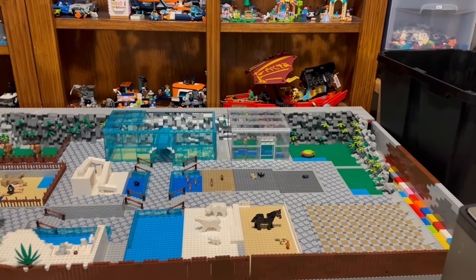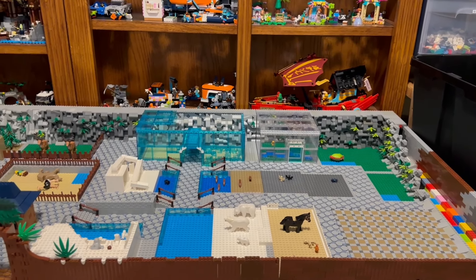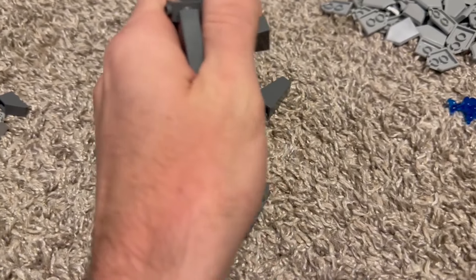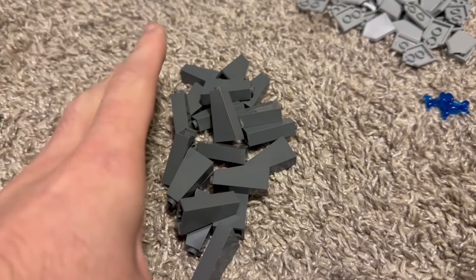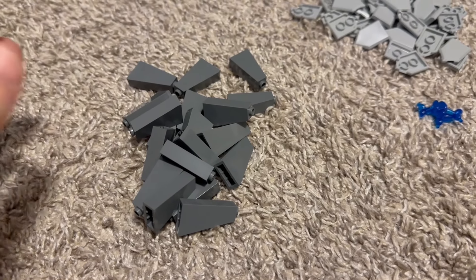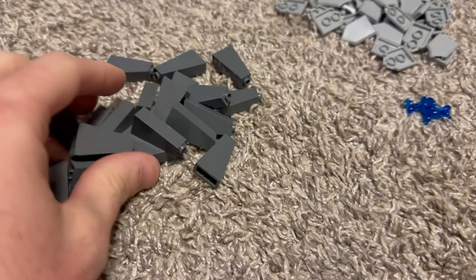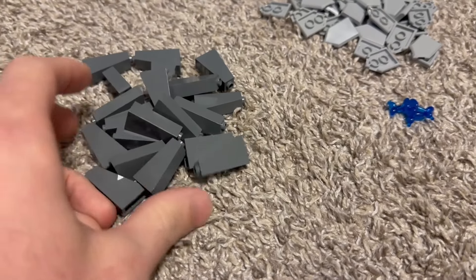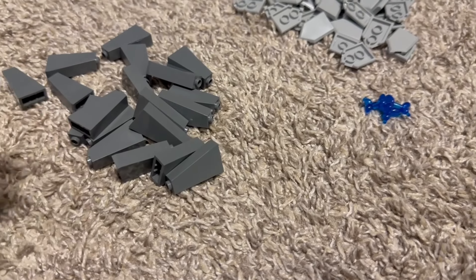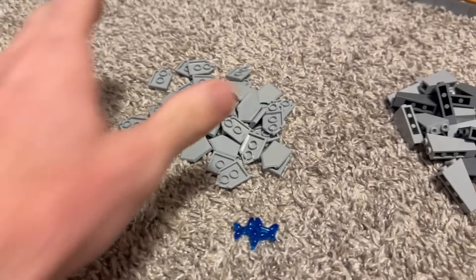So this might be a little much, but if I can in the next year - because it's not till mid-May weekend that I'm going to be displaying this at the Lego convention - if I'm able to get a bunch more of these slopes and go at least maybe five bricks taller, then I'm okay with that. It will look way better, I think, five bricks taller.